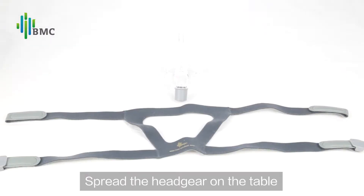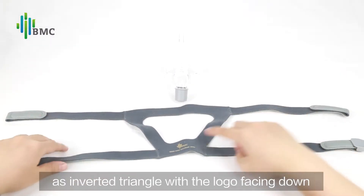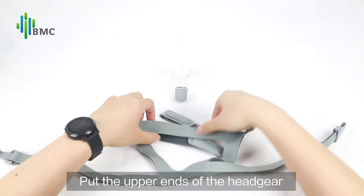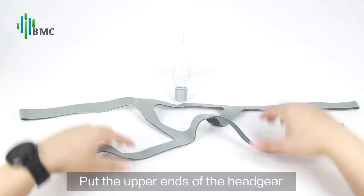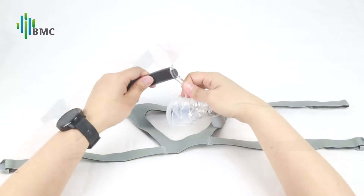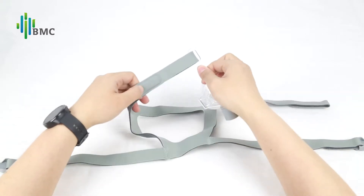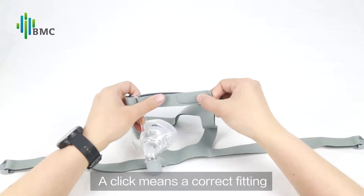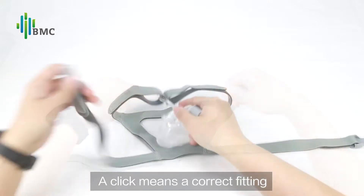Mask Connection: Spread the headgear on the table as an inverted triangle with the logo facing down. Put the upper ends of the headgear into the fitting hole and attach them well. Connect the unilateral clip below. A click means a correct fitting.